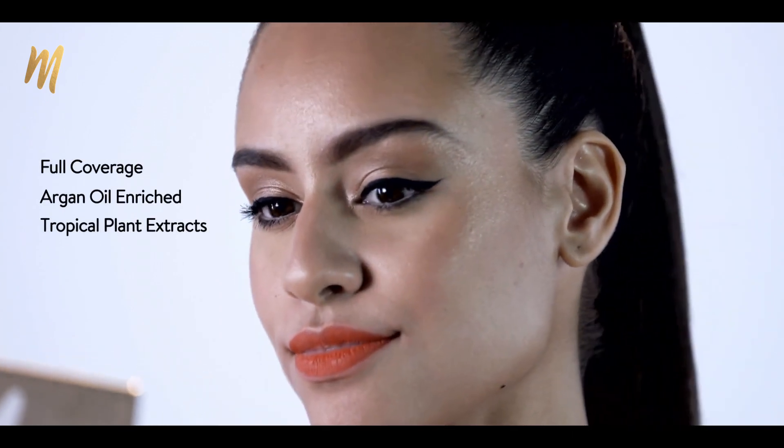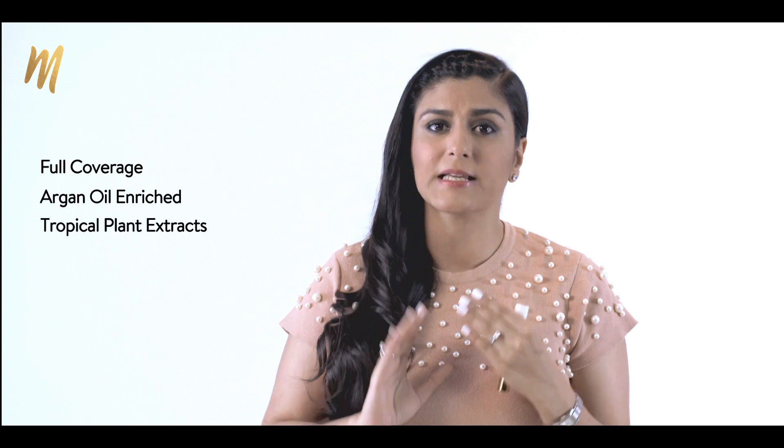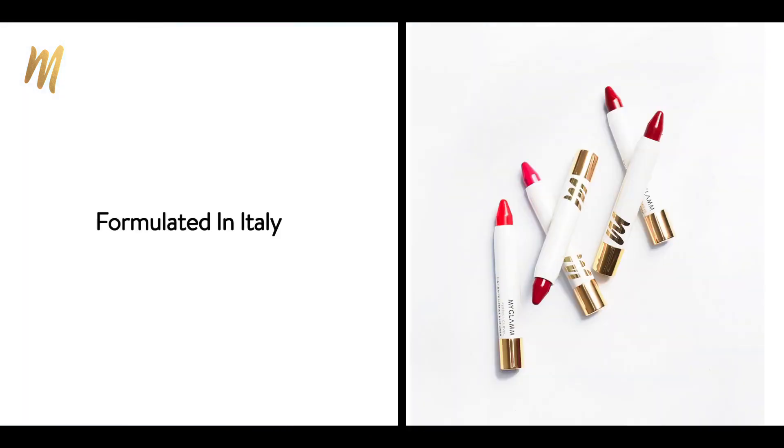The best part about it is that it gives you full coverage. It has argan oil and tropical plant extracts. This product is specially formulated in Italy just for you guys.